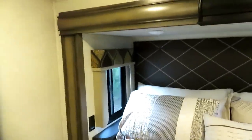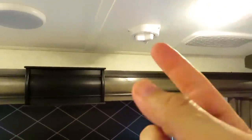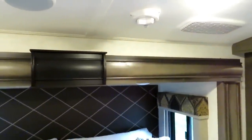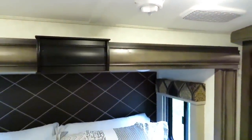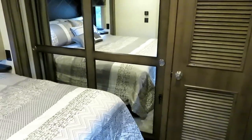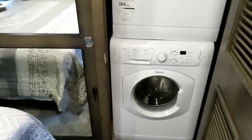The windows on each side open, and each space has a reading light. This control here adjusts the antenna, so if your TV channels get fuzzy or pixelated you can adjust the antenna direction. There's a big mirror in the walk-in closet, and over here is where our stackable washer and dryer resides.